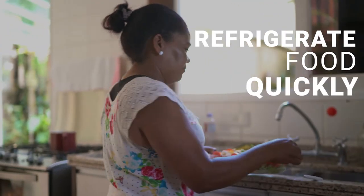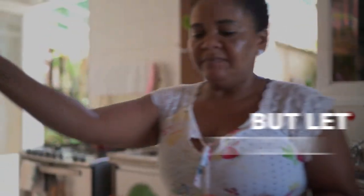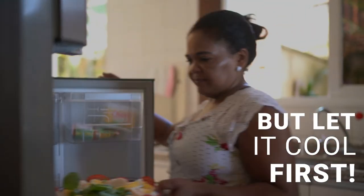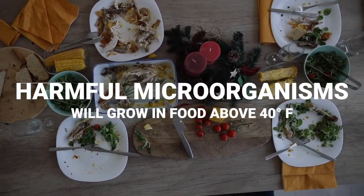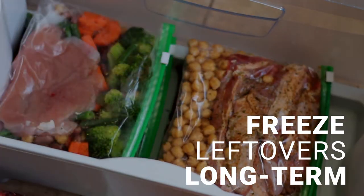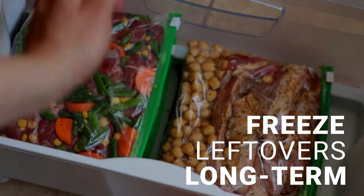Refrigerate leftovers as promptly as possible, but never place hot food directly into the refrigerator. Don't leave food out for more than two hours — one hour if you're in a warm climate. Most leftovers should be frozen if they won't be consumed within three to four days.